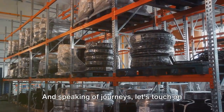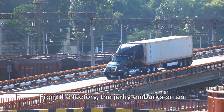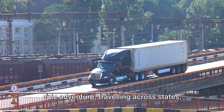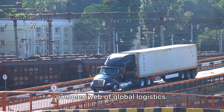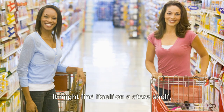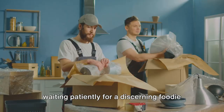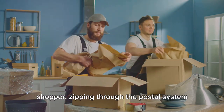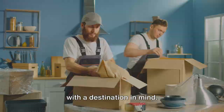Speaking of journeys, let's touch on the distribution process. From the factory, the jerky embarks on an epic adventure, traveling across states, crossing oceans, and navigating the complex web of global logistics. It might find itself on a store shelf, waiting patiently for a discerning foodie to pick it up, or it could be en route to an online shopper, zipping through the postal system with a destination in mind.